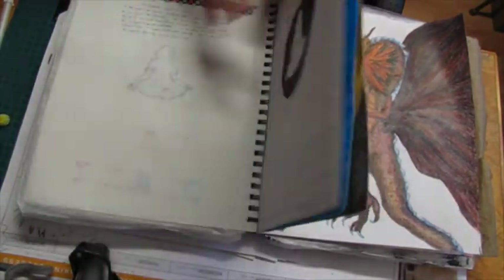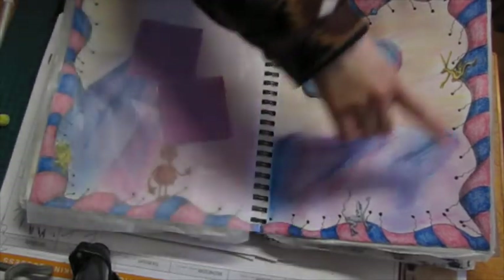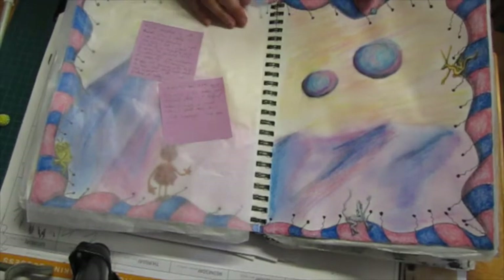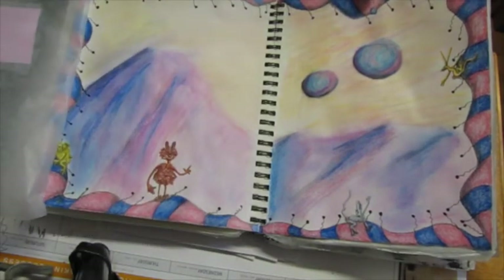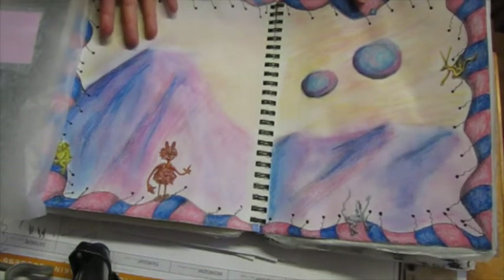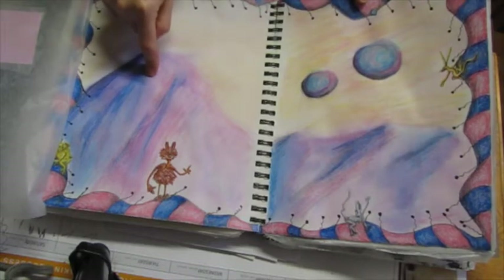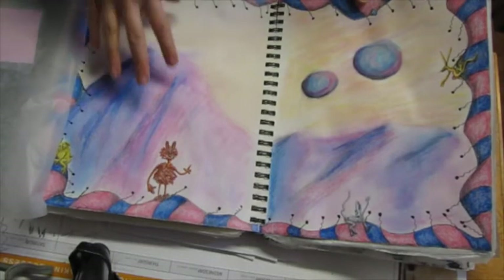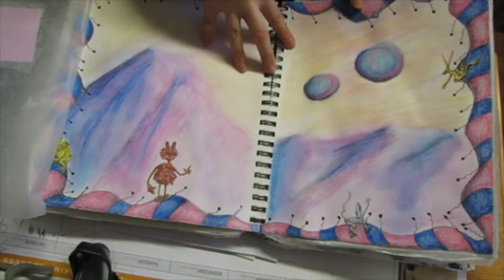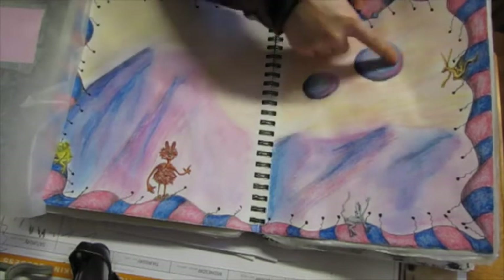That spread with the aliens happened the same way — I drew the border and the critters, then kind of lost interest and didn't come back for a very long time. Finally I came back when I was Skype-arting with my sister and did the background landscape. Then just this past week I finished coloring the critters and the planets — or moons, or whatever those are.